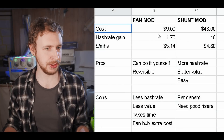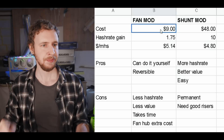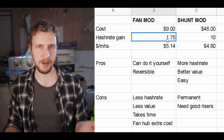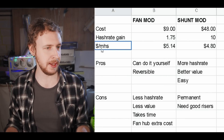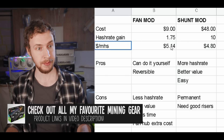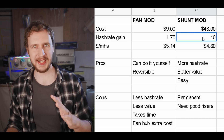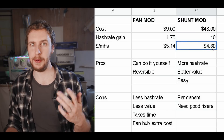Let's compare these two different mods and look at the pros and cons of each one. Starting with the fan mod: the cost is about $9, and you gain about 1.75 megahash — so you're paying about $5.14 per megahash gained, which is pretty good. For the shunt mod, you're paying $48 and gaining about 10 megahash, which comes to $4.80 per megahash.